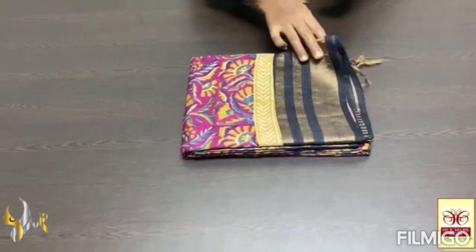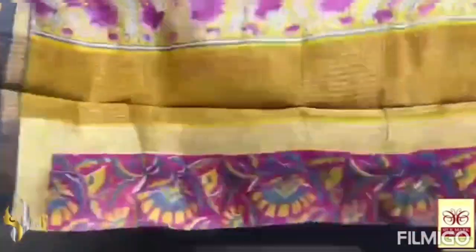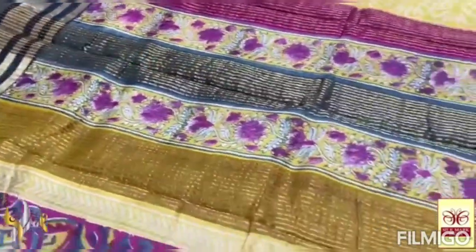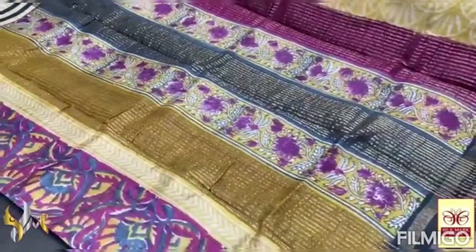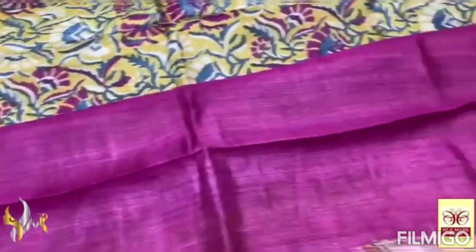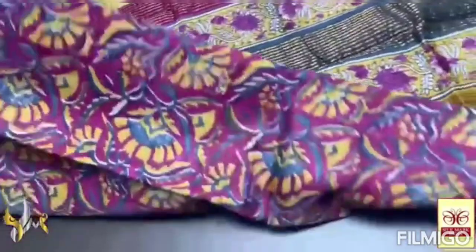Pure Tassa Silk Sari, premium quality. Hand-locked printed, with a tri-layer jari border. A very different exclusive collection. And we have a completely printed pallu here — yellow and black as well as dark pink is given in the pallu — with jari lines. And we have a dark violet-ish pink color blouse piece. Sari is in the same shade.